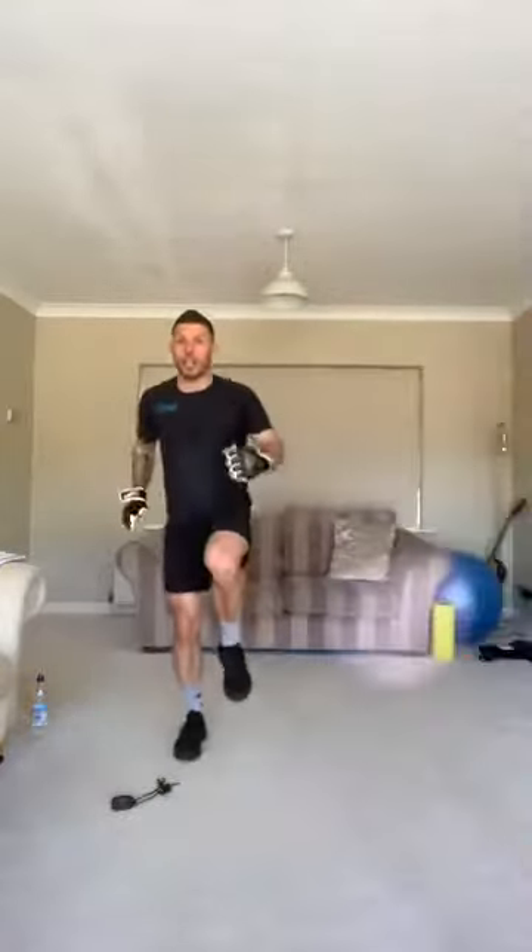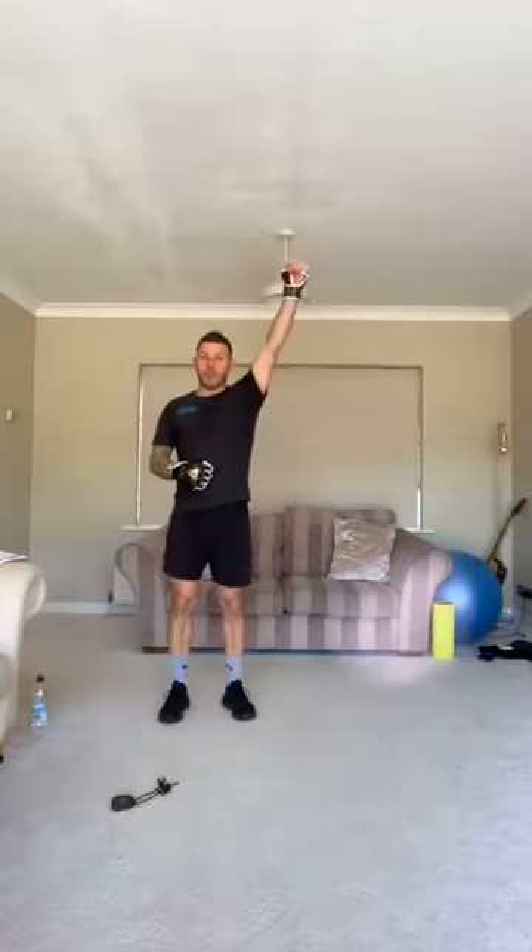Next exercise: we're going to do uppercuts — we're going to be punching towards the sky. 30 seconds punch it to the sky, and then we're going to go into kicking with the balance — test those core muscles as you balance. It's one minute, four sets. Get yourselves ready — hands up if you're ready!